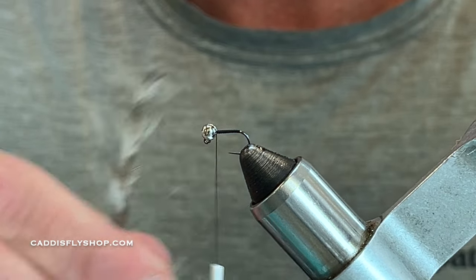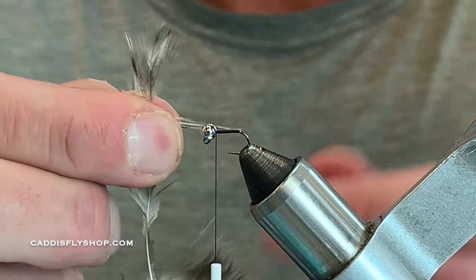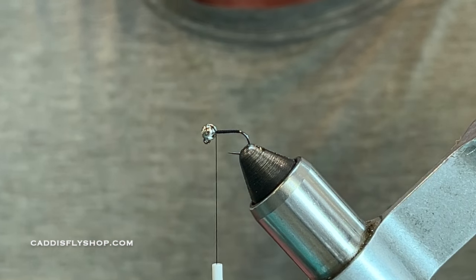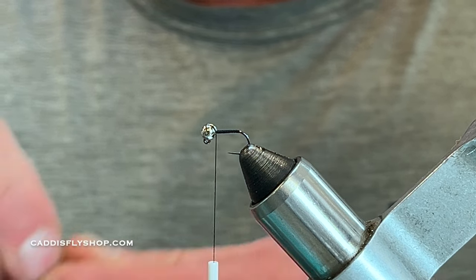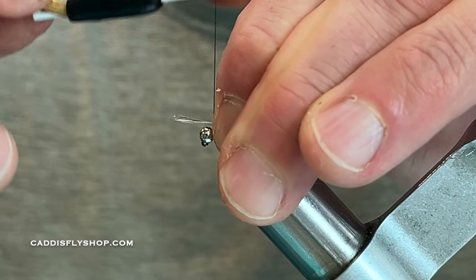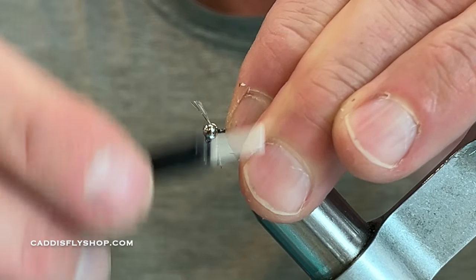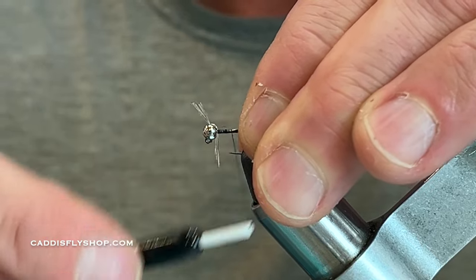Using a little bit of CDC here, I'm just going to pull off about an eighth of an inch in width. My tail is going to be about the width of the hook gap off the back. Pinch that with a couple of loose turns over the top and work it all the way back to that hook bend.